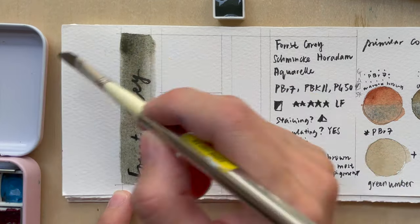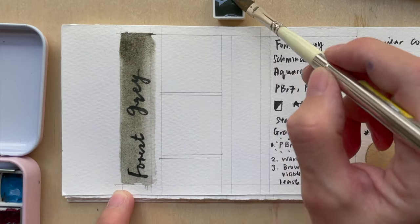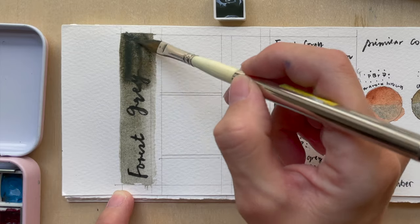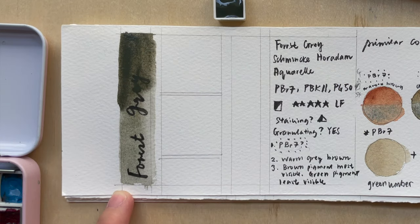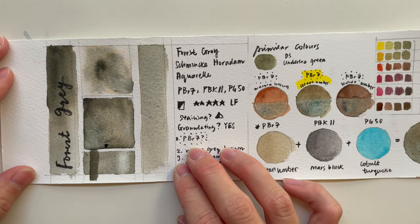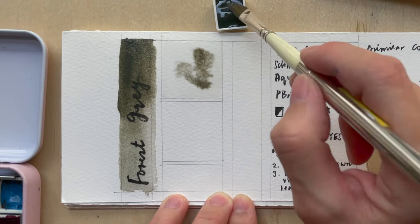If you use quite a concentrated mixture, the opaqueness actually increases. But when you use a diluted mixture, it becomes a more transparent color.